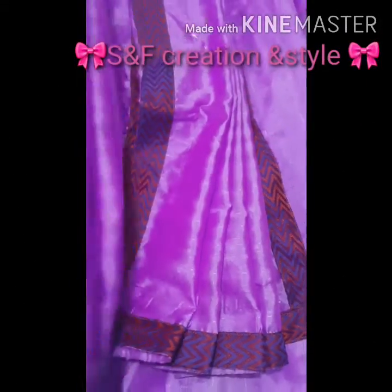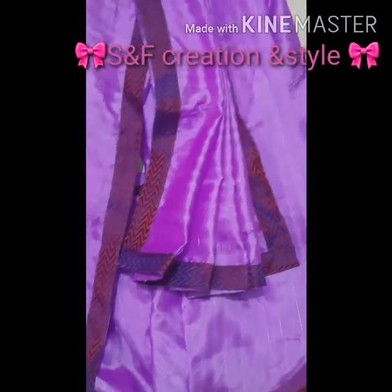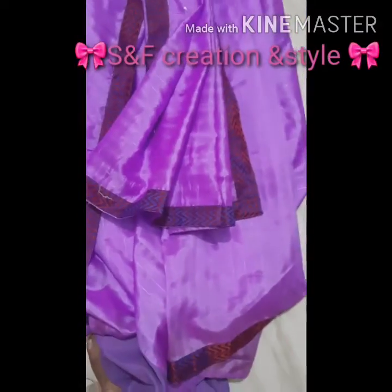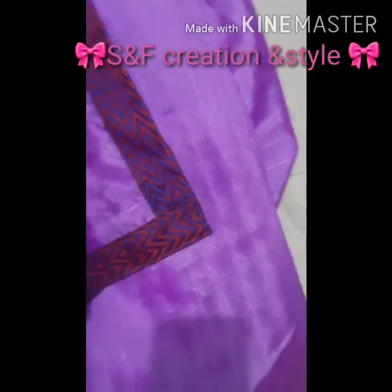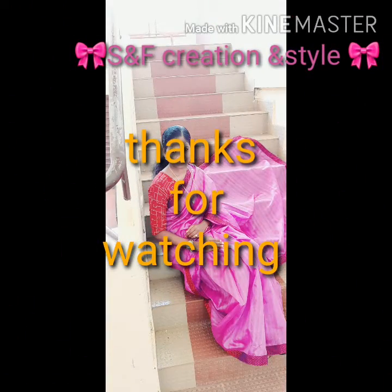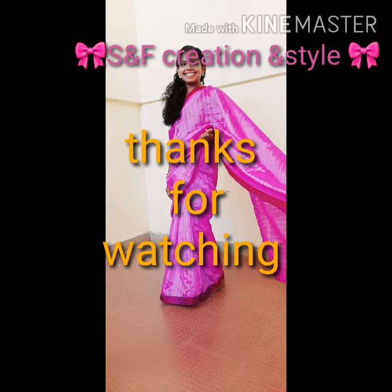How is it? Is my sari interesting? If you enjoy this video, you can subscribe to my channel and support me. Like, share, and make comments. Thanks for watching. Bye, have a nice day!